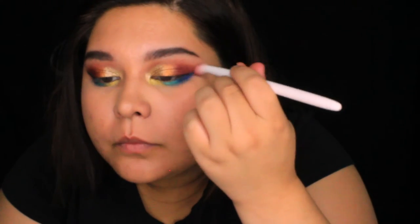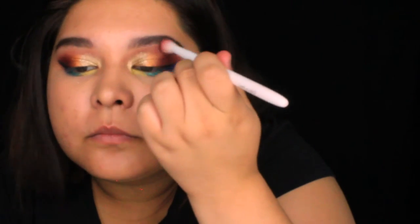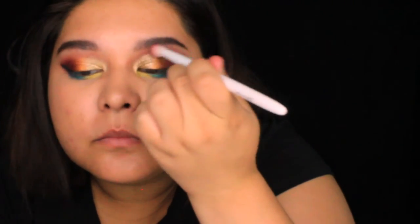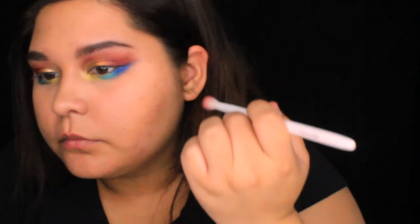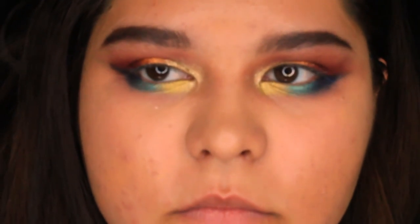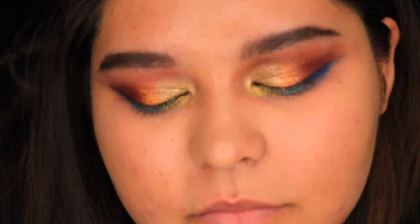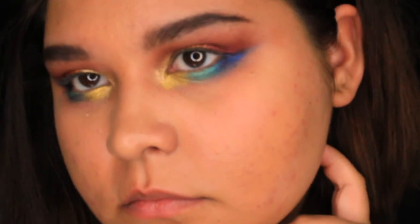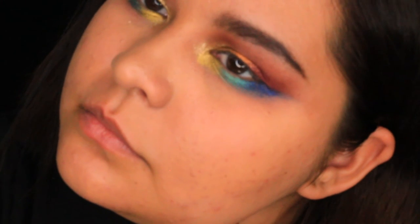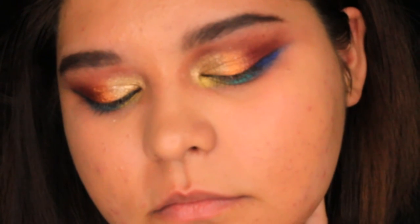Then I'm taking Cupcake and Cherry Cola just to kind of blend out the edges a bit and make it look more unified. And that is the finished look! I hope you enjoyed — if you did, like and subscribe, and I'll be back with more quick tutorials like this focusing on just one thing, like my eye makeup. Okay, bye!